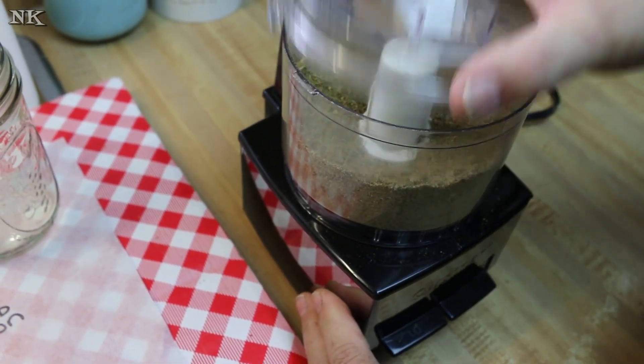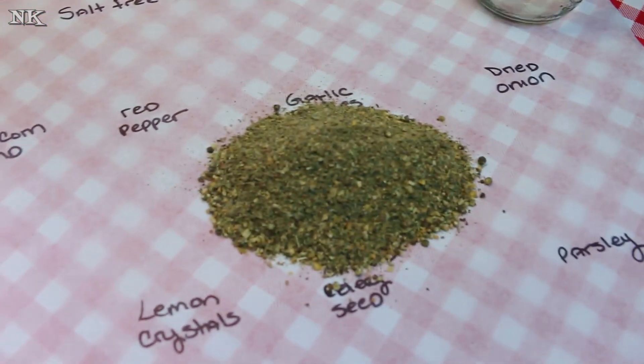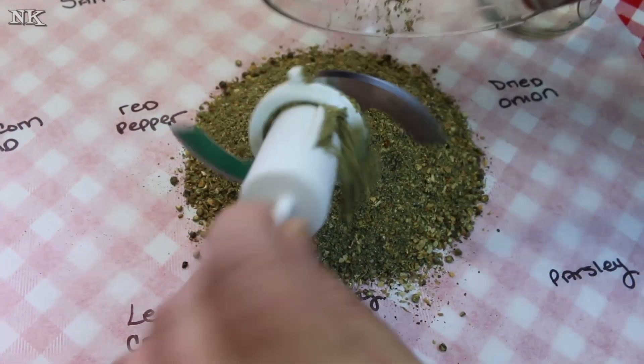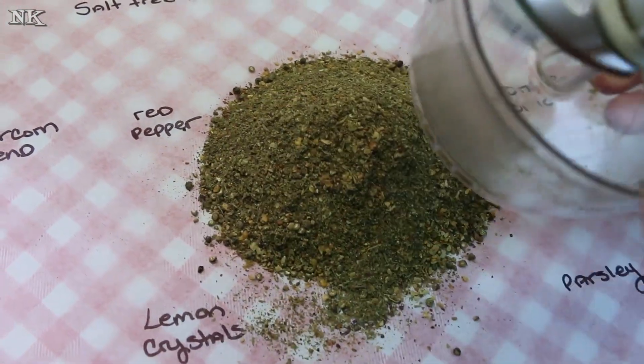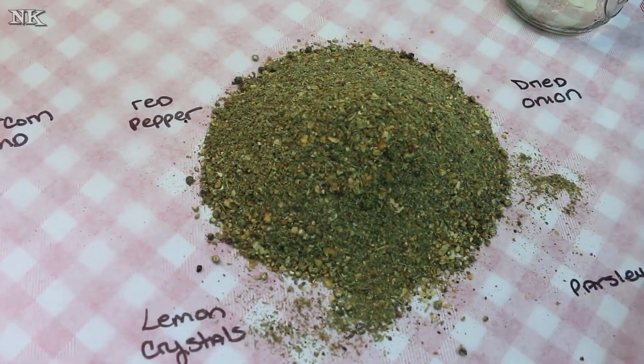We're all blended up now. I did actually have to stop and divide this up because I had a lot going on for my little chopper. You can use a regular food processor; you can use a coffee grinder, which I do have, but I just didn't get it out today.